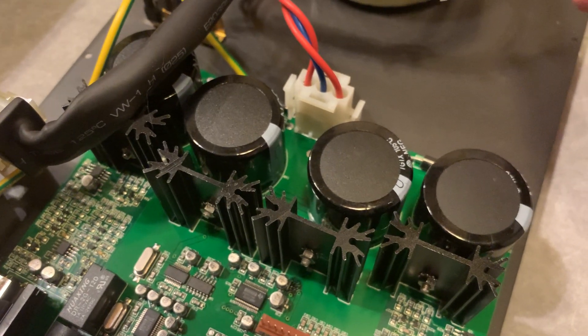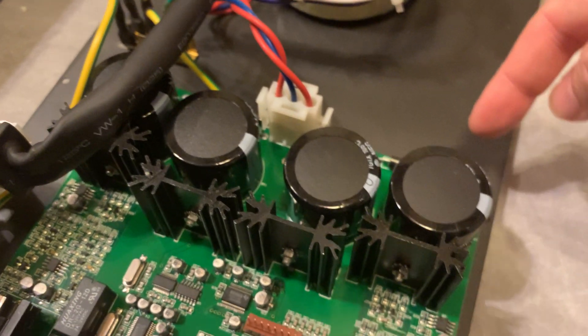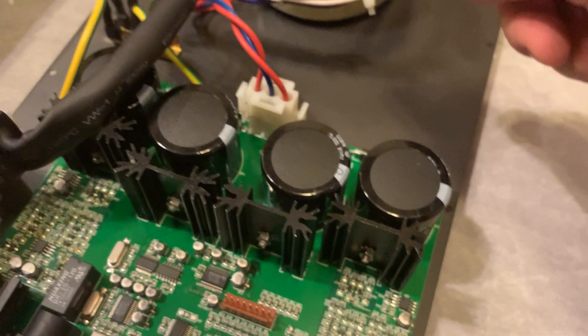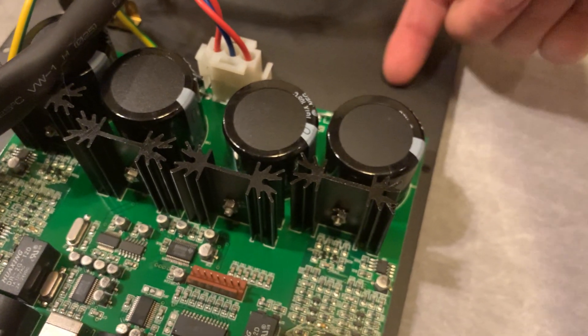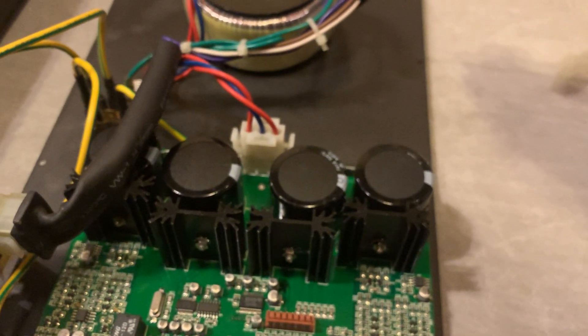Probably tonight the only thing I'll actually do is change these supply capacitors. I'll also add the Elna bypass capacitors — I'll have to figure out where to place them, but they'll probably just sit here and be hooked up from the underside of the board.